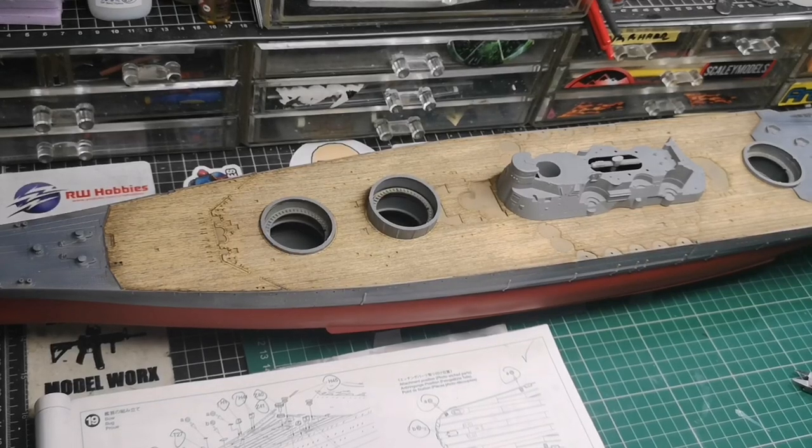Hi there, welcome to part 11 of the Yamato build. It's just a quick update because it's August 12th in the UK and the heat is horrendous — it's 32 degrees here today. I've had to turn the fans off; they sound like a hovercraft in the background. So just a quick update on how far I've got.